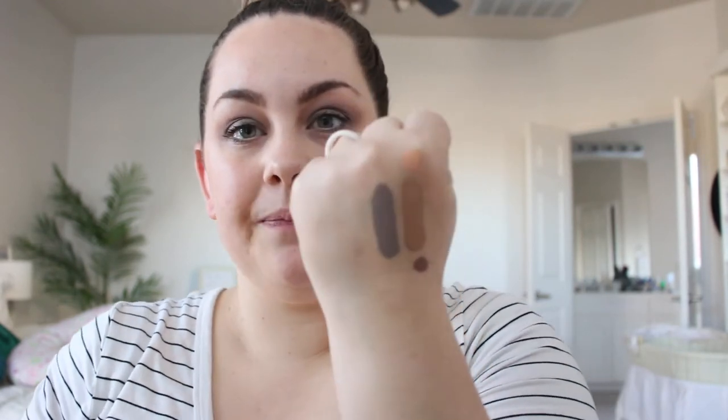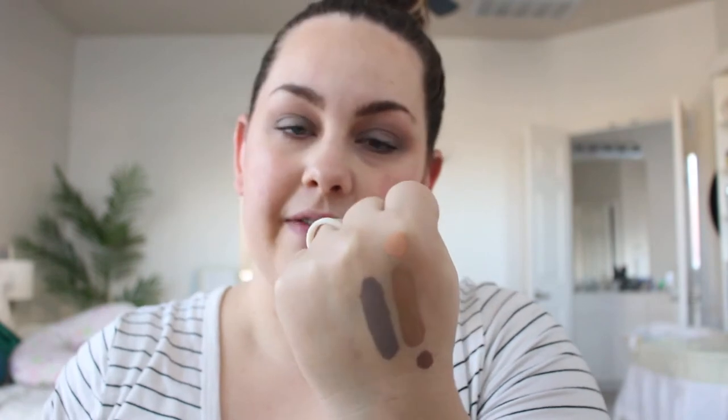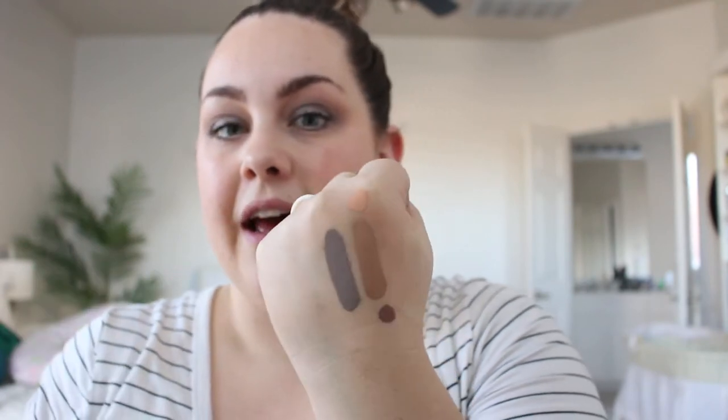Next, let's swatch Slate. This one is super pretty — it's got a lot more purple in it than I expected, but I love it. When I put it on my eyes I thought, oh, that's very purple, but it looks really good. It's a matte with no shimmer but has a purple undertone. It's very subtle blended out and looks really good as a crease color.